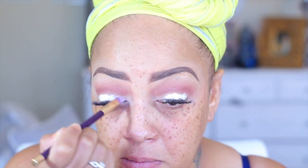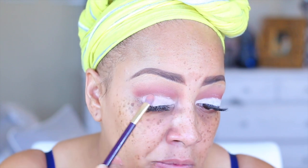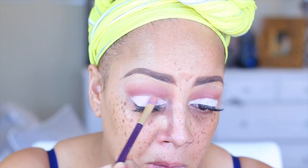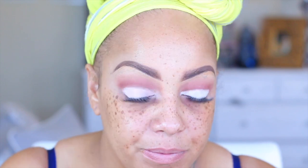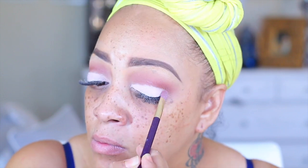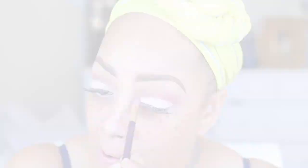To brighten my lower lids I'm going to be using the NYX Jumbo pencil in milk — you girls know that's been around for a while — but I want the color to really pop. I'm going back into that Emma New York eyeshadow in Park Avenue Pink — it's a matte color and unfortunately mine did come broken, but for some reason I really like the way it goes on crumbled up like that, so it's more or less like a loose pigment. I'm just going to take this Sonia Kashuk eyeshadow brush and pat it in with sweeping and tapping motions. It's a very, very light pink so it probably appears white on camera.